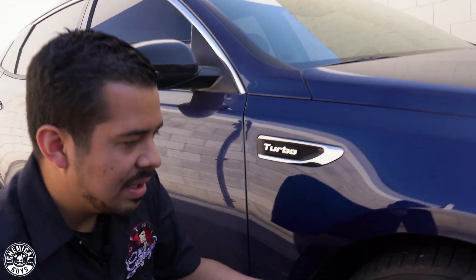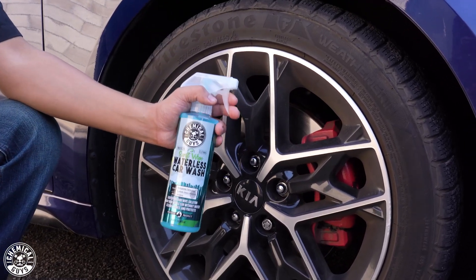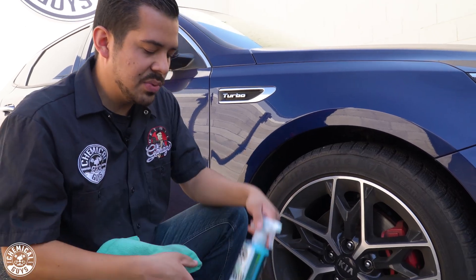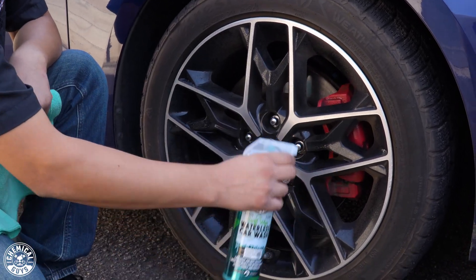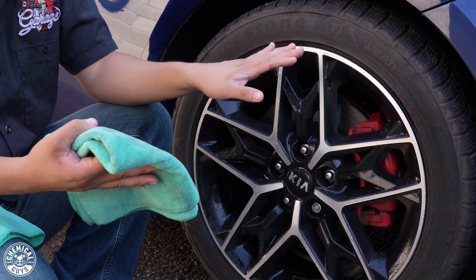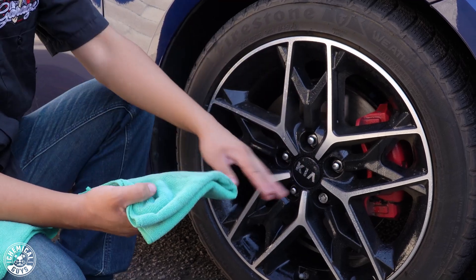The cool thing about Swift Wipe is it doesn't just stop at paint — it works on virtually all exterior surfaces. Down here we have these wheels, and they're pretty bad. These wheels have a gloss black finish, so we want to treat them just like regular paint. Grab your Swift Wipe, spray a nice fine coat onto the surface. Since they're a bit dirtier, spray just a tad bit more. Start at the top and work your way down — same as you would with a wheel brush.